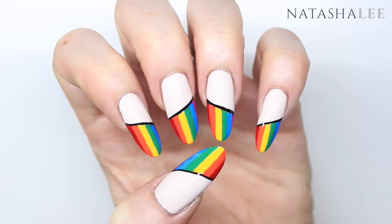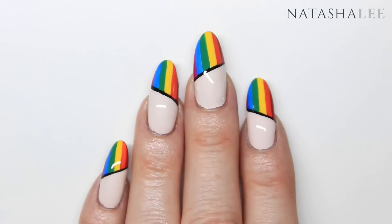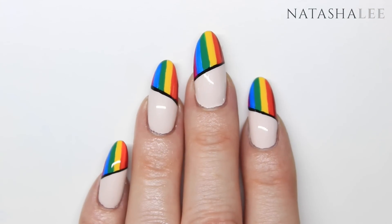Thank you very much for watching. If you could give me a thumbs up that'd be wonderful, and please don't forget to subscribe and share me with your friends.